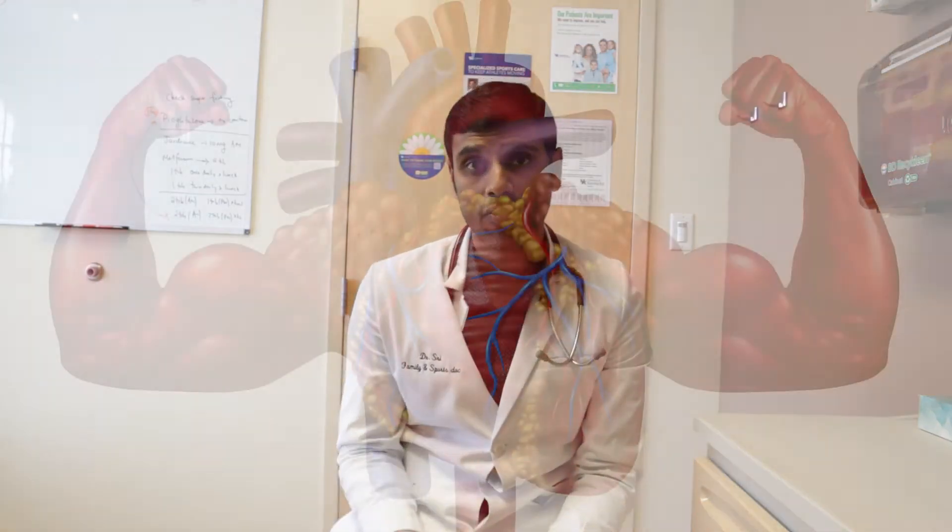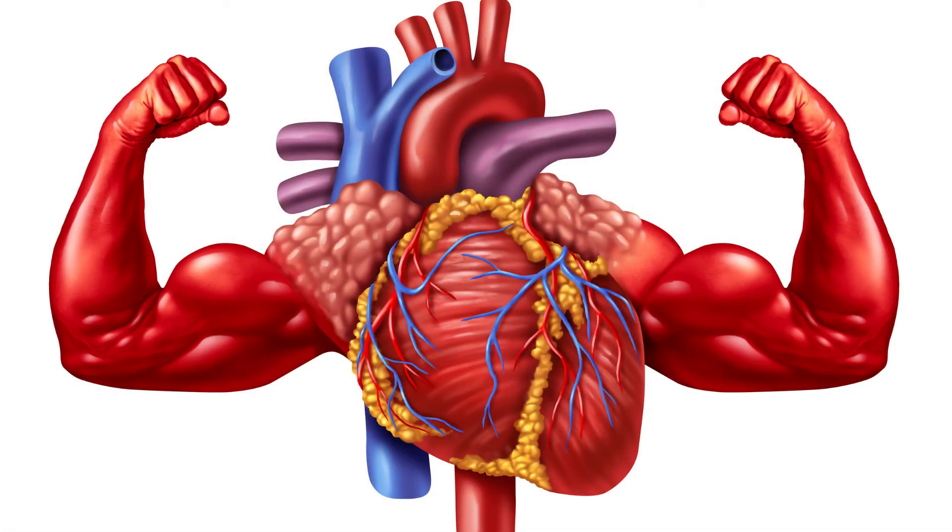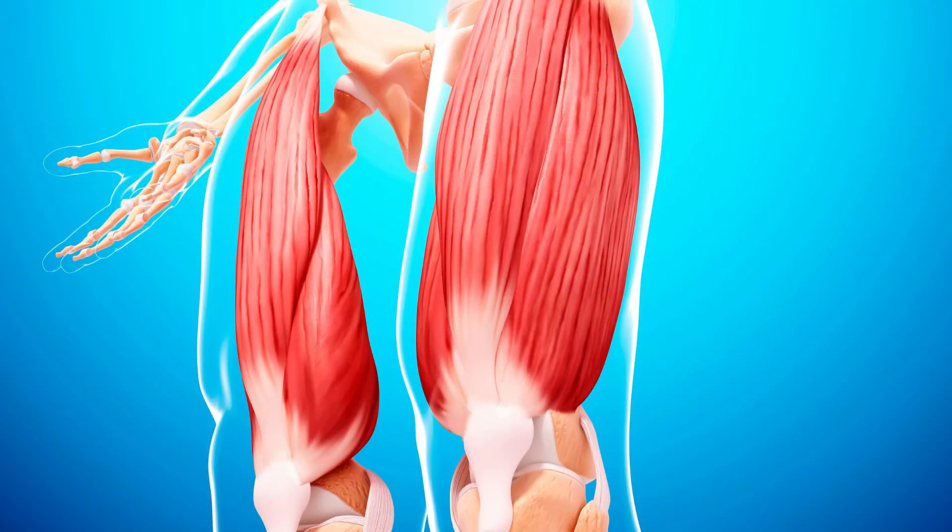For those who cannot tolerate the wall squat, I have an alternate exercise. The reason the wall squat is my number one pick as an isometric exercise to lower blood pressure is that it not only lowers blood pressure but also improves fitness. By recruiting a large group of muscles, the heart has to pump more blood flow to those muscles, giving the heart a good workout as well. It's also a really good lower body exercise, so doing it four days a week gives you solid lower body training for the week.